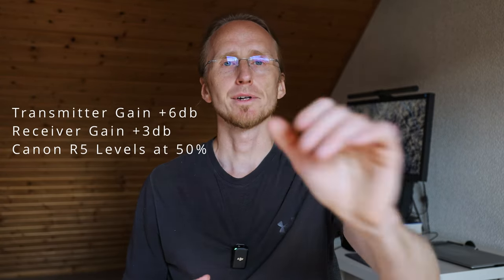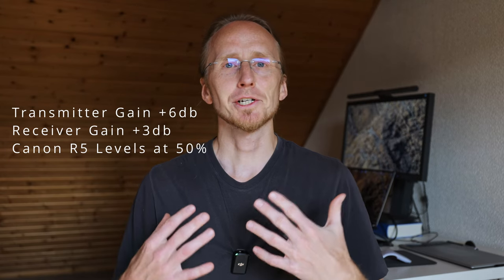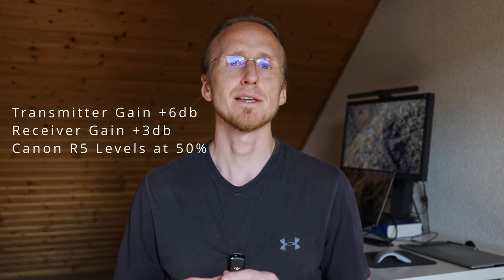For the final recording I've set the gain on the transmitter to plus 6 dB and the gain on the receiver to plus 3 dB. The most important additional step was changing the settings in the camera — I disabled auto, which I felt was driving the level way too high, and switched to manual, tuning it so the signal in the camera sits somewhere between minus 10 and minus 3 dB depending on how loud I speak. Now let's listen to the noise.